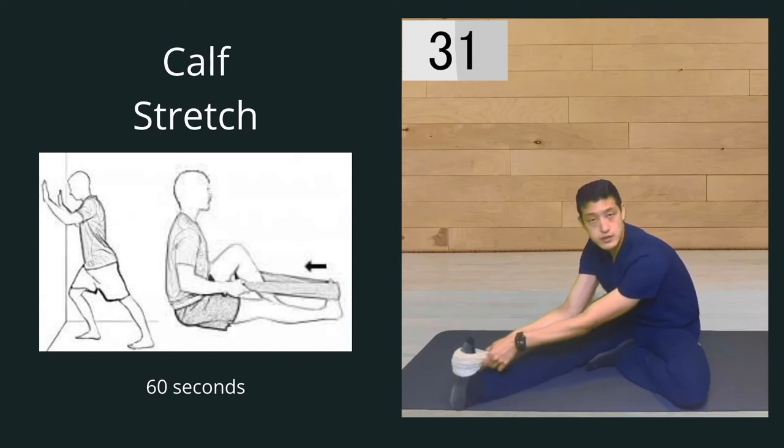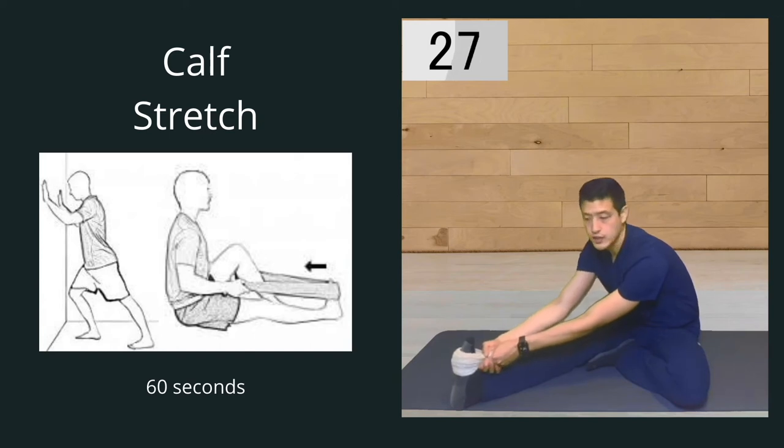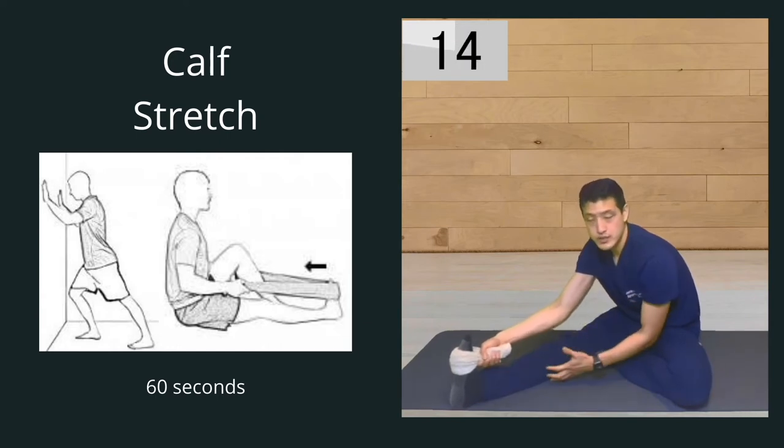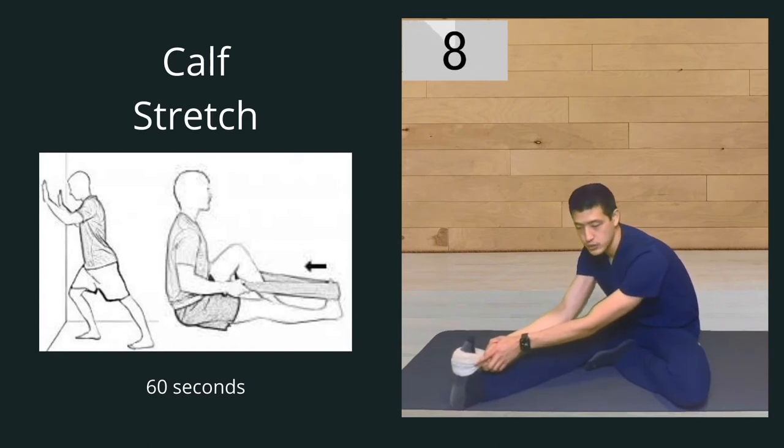There are a lot of different ways to stretch out the calf muscles. You can do it how I'm doing it here, in a yoga pose like downward dog, or have your hands against the wall and step backwards and lean into it. It's really important that you try to get all of these muscles stretched out in order to provide relief. We're going to hold this for a total of one minute.